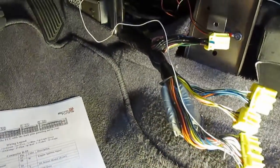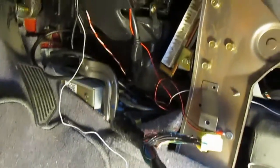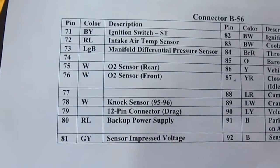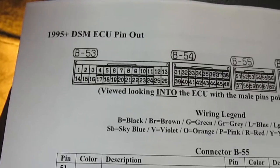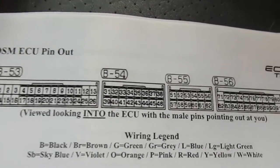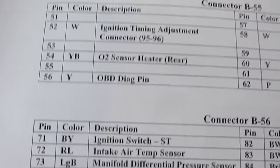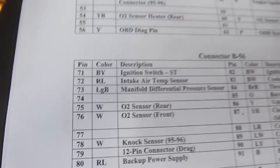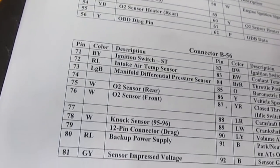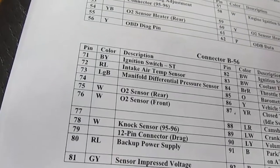Make sure when you trim your signal wire you leave a little bit of slack so that you can run it around all the areas and you're not stretching it tight. Here are the pin outs — the connector viewed looking into the ECU. I'm using the O2 sensor rear plug signal pin.